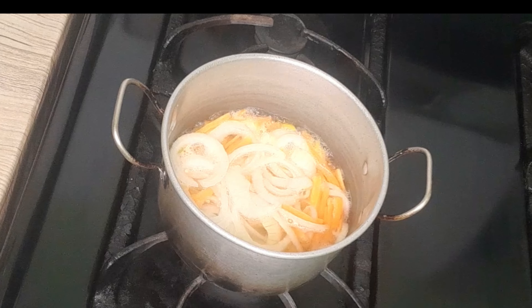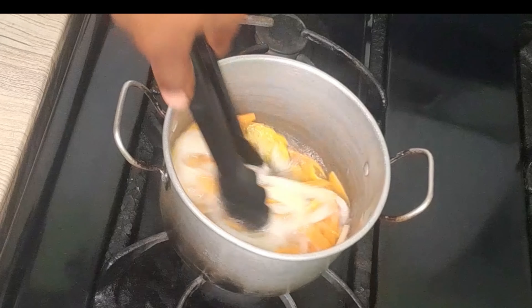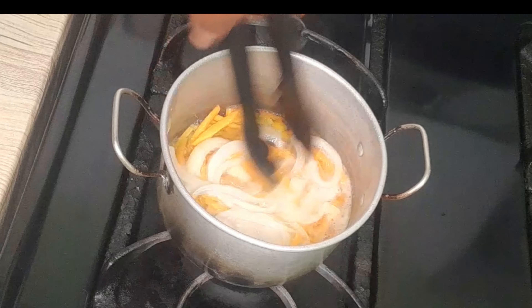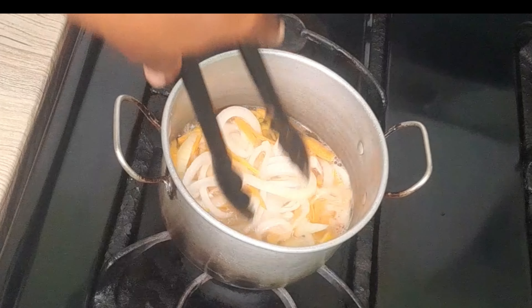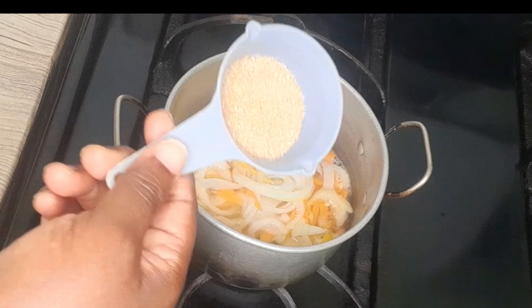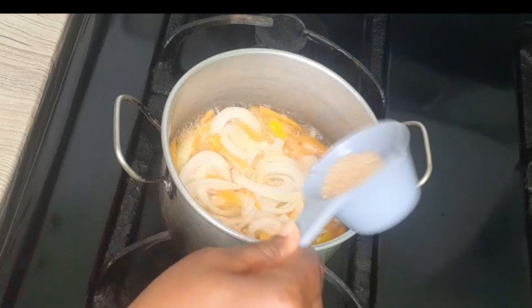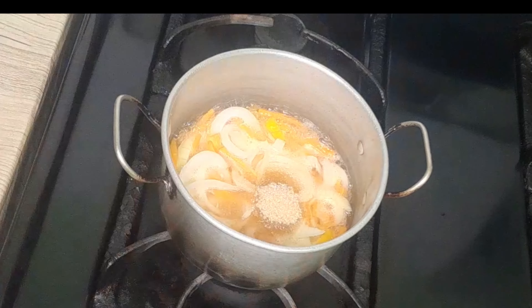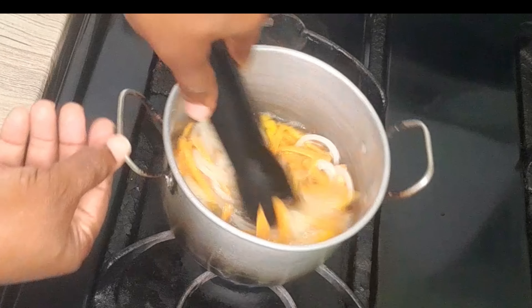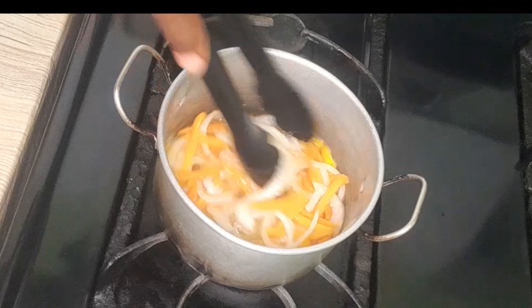I'll go ahead and add a teaspoon of salt, stir this around. Then add three tablespoons of sugar. You can use granulated sugar — I don't have any granulated sugar so I'm going to use brown sugar. If you have granulated sugar, go ahead and use it.